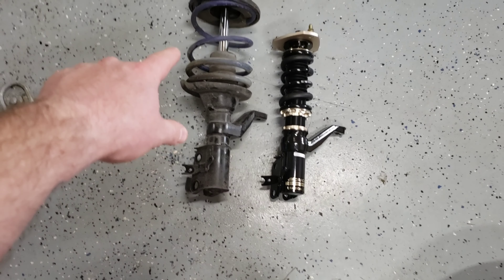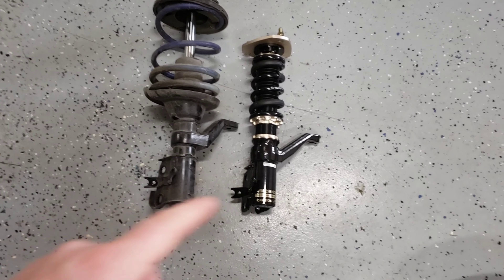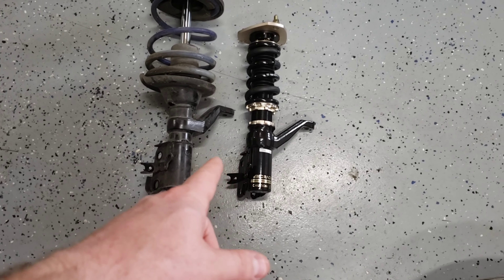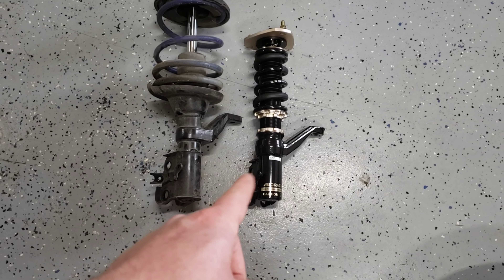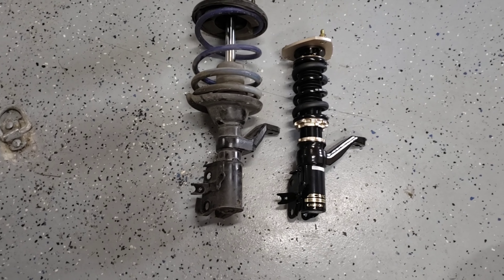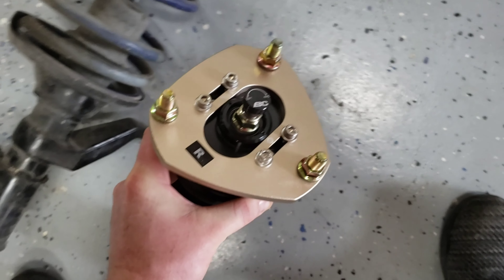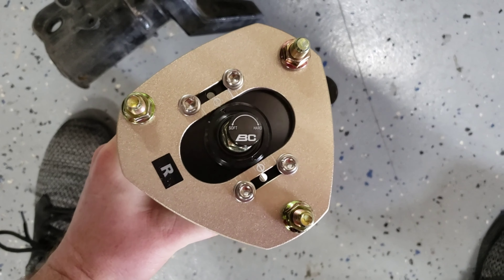Right now that's a KYB shock with an H&R drop spring. I'll do the adjustment off camera — if you have questions on how to adjust coilovers, download the PDF instructions online; that's your best bet. Not all coilovers are completely the same but the principle is the same. These do have camber adjustment and all that, but I'm going to leave those exactly where they are because they look pre-centered and I want that dead center.